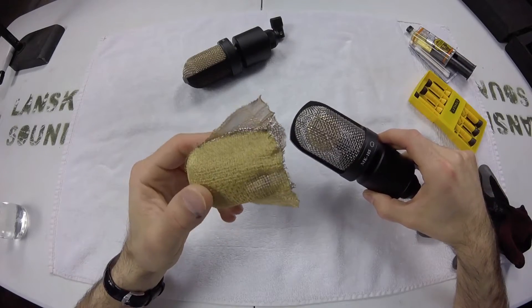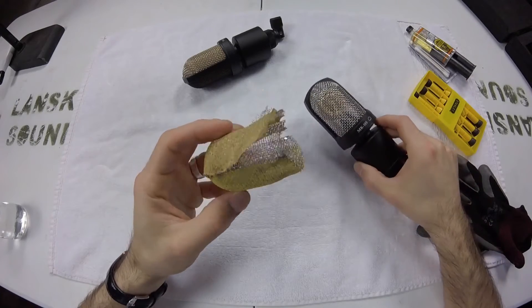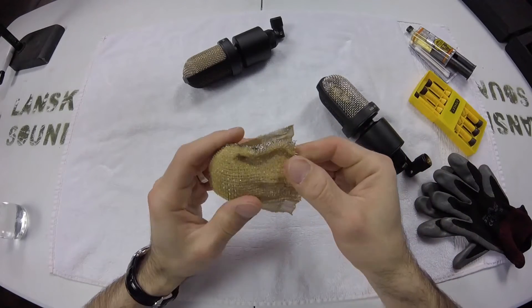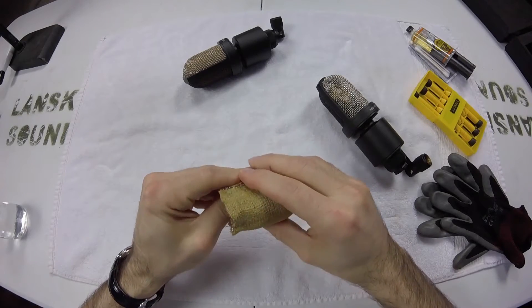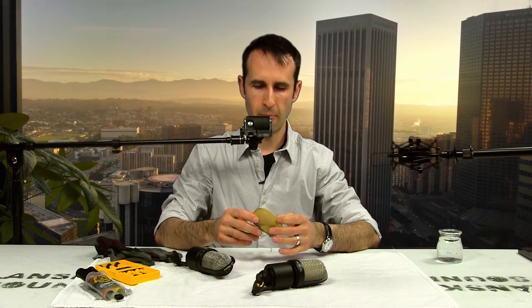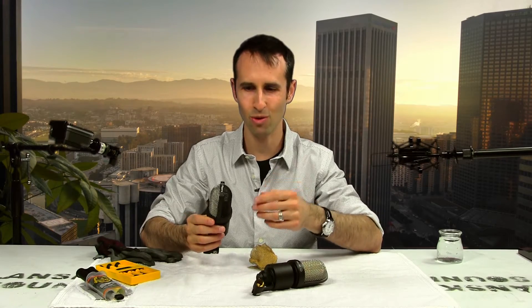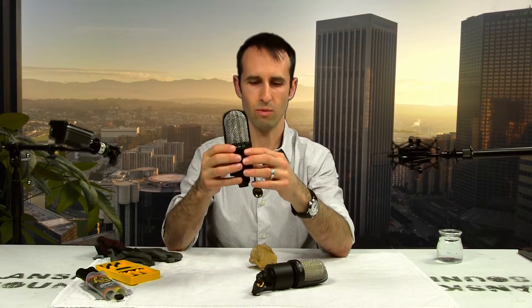I do like how it looks with the gold. One reason I actually might not want to do this to my microphone is if I smoke or if I'm in a dirty kind of environment. Capsules on condenser microphones are almost like little vacuums — they're electrostatically charged. When you remove these inner grills, there is the possibility of more dust or particles in the air coming through and sticking to that diaphragm, and that's going to change the sound of the microphone, most likely in a not good way.